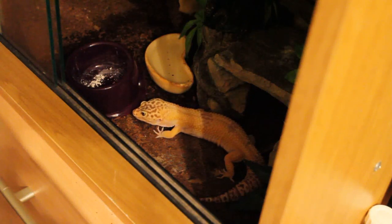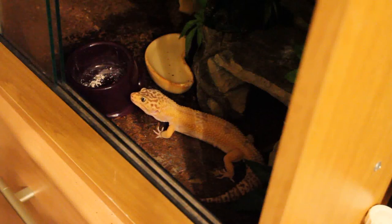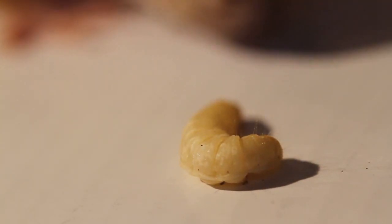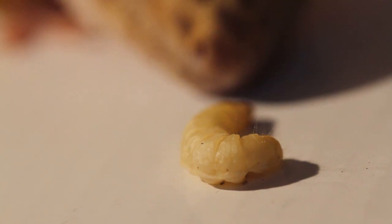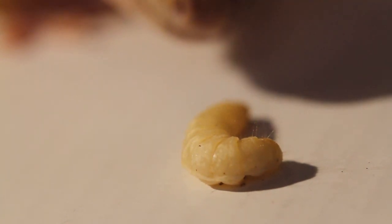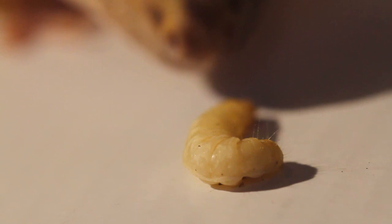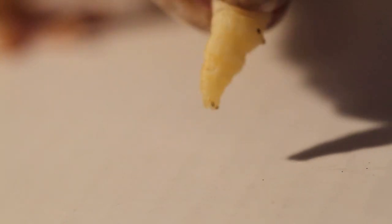I thought I'd focus on each gecko individually and develop their interest in this food. I noticed that when I feed waxworms I only give them two or three every two or three weeks, so they're left wanting more. Roaches and waxworms are very different, but the principle of leaving them wanting more applies. After the first feeding I left it a week.